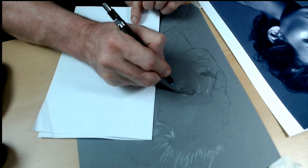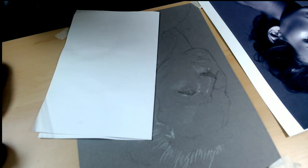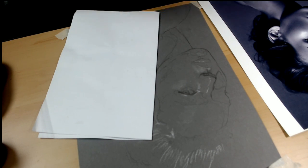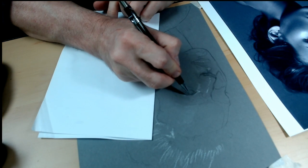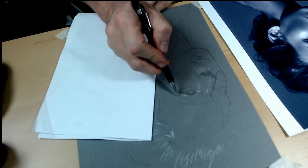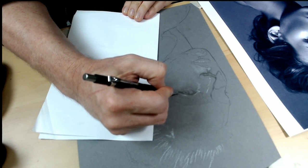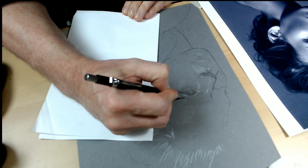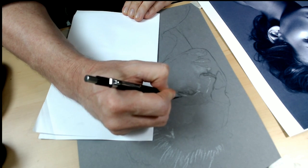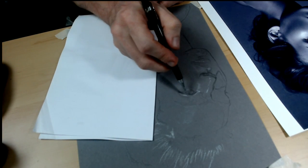There might be something going on with the HDMI connection, but I really think it's the internet. As you can see, even with a projection — I've been projecting for years — you have to learn how to draw, because you're going to miss a lot of things.